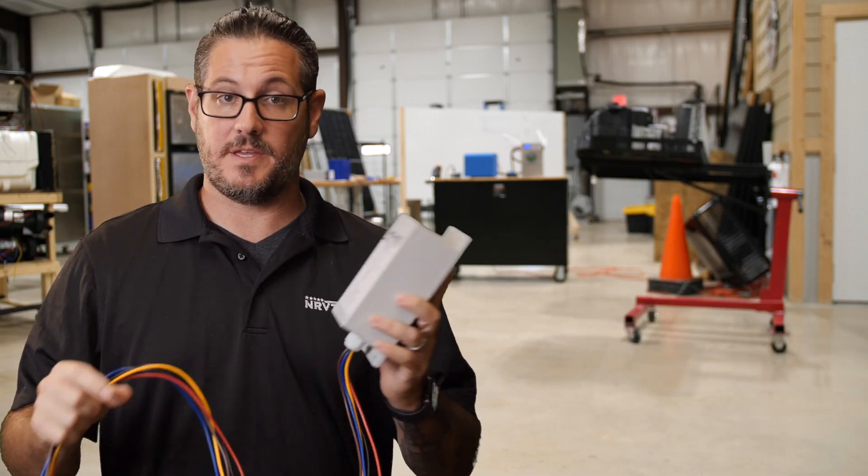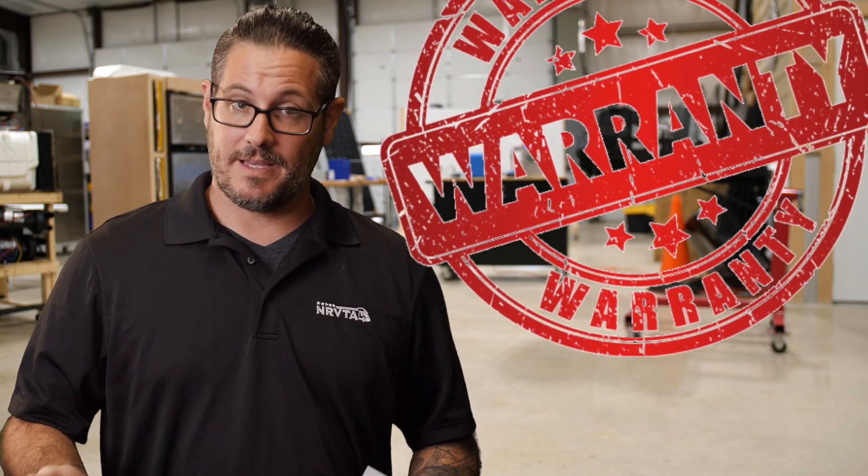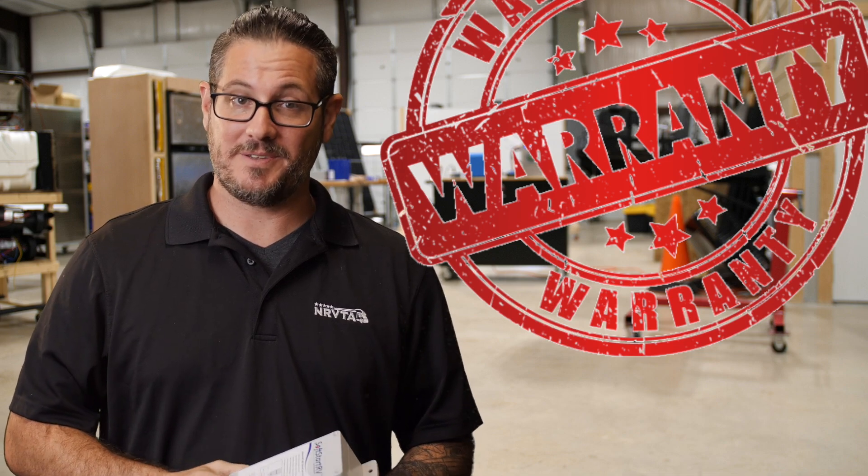Here's a question we get all the time: will a soft start, or any of the other soft start units out there, void my AC manufacturer's warranty? Well, as of right now, check with your manufacturer because technically it could void your warranty. That said, there are some manufacturers out there that are already including soft starts in their own AC units — so you'll find some newer units using soft starts from the factory. If you put a third-party soft start on a specific brand new air conditioner, there is a chance it could void the warranty. So check it out, call them, check with your manufacturer, and find out for yourself.